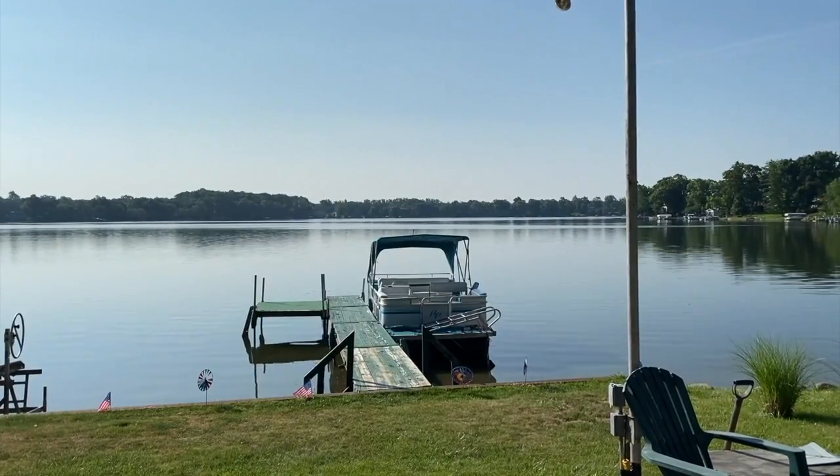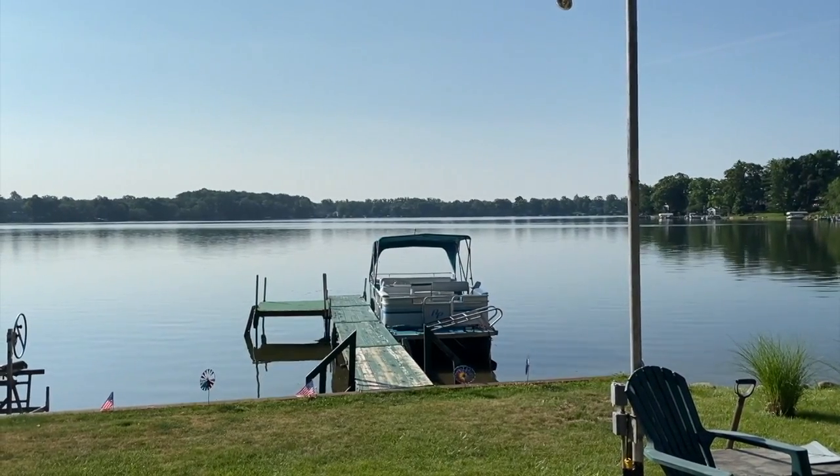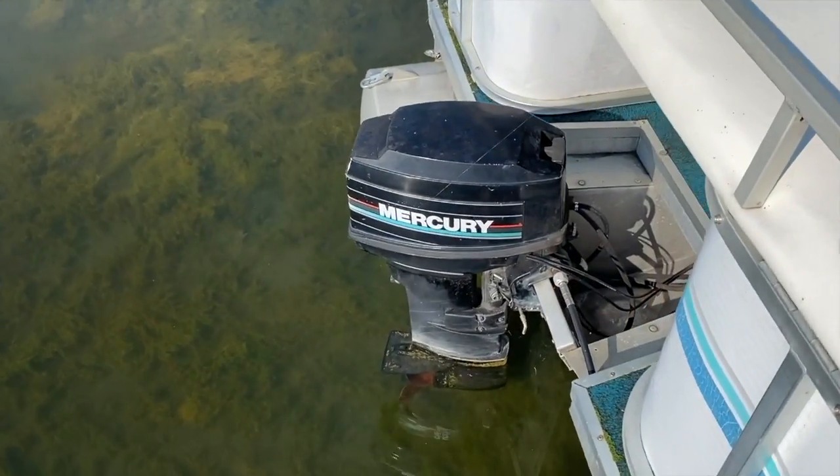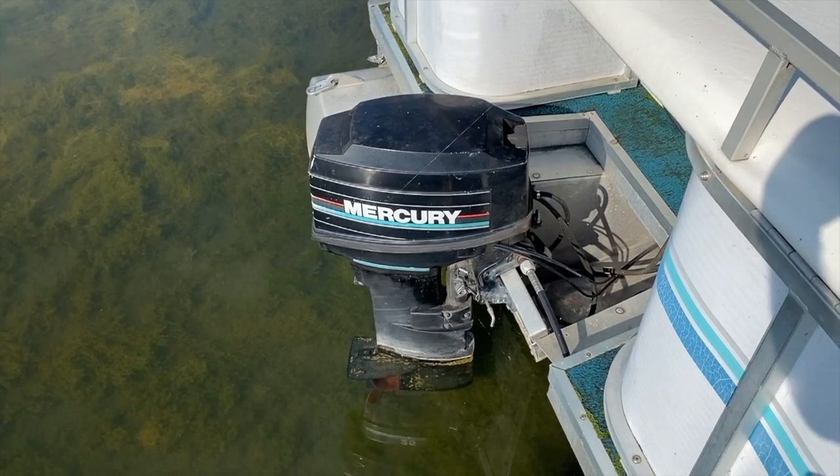All right DIYers, we are at the lake and it's pretty early. As you can see, no boats on the water. Coming to the back of the boat — there it is again — a 1993 25 horsepower Mercury outboard.